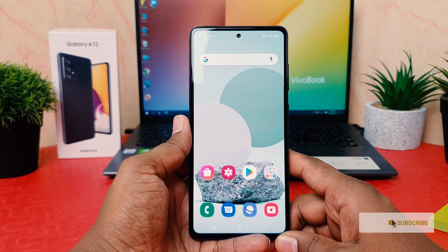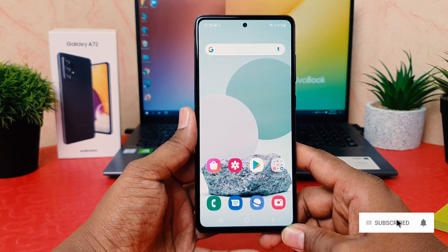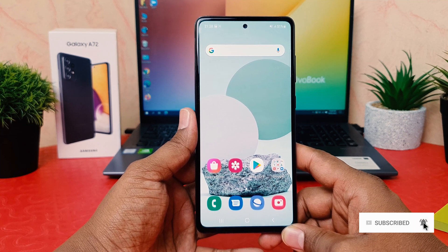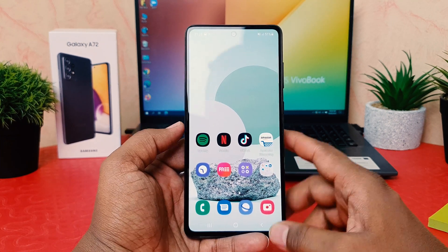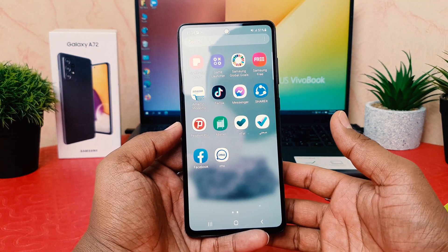You might have recently bought the Samsung Galaxy A72, and in some cases you might want to take a screenshot. It's really very easy and simple to take a screenshot in your Samsung Galaxy A72. For example, I'm on this screen and I would like to take a screenshot.